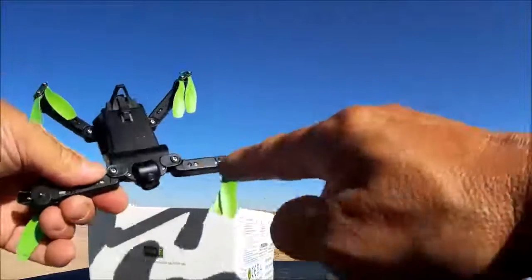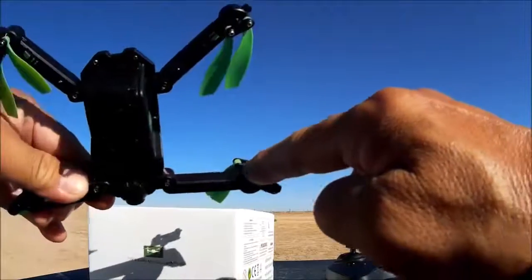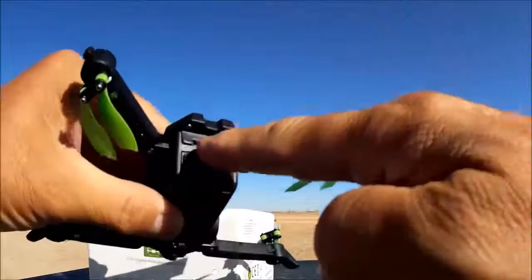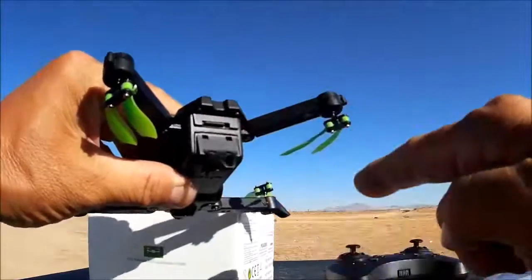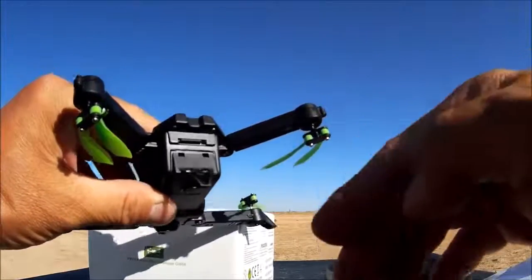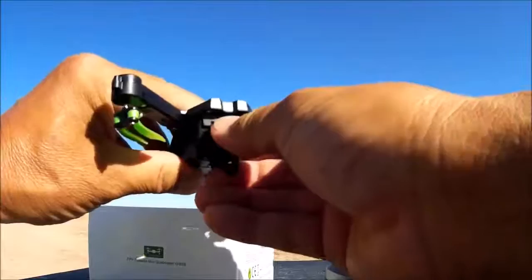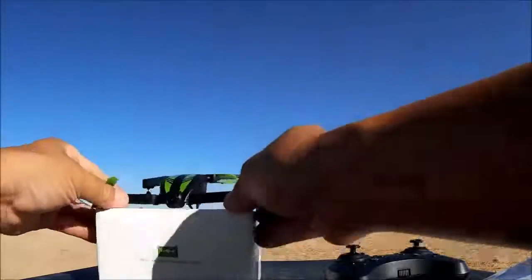The motors are embedded into the arm — they're side-loaded motors with gears — and we have the foldable props as well. In the back there is a DVR so you are able to place a micro SD card in here and take photos and videos, recording onto the DVR. I just have a 4 gigabyte micro SD card inserted right now.